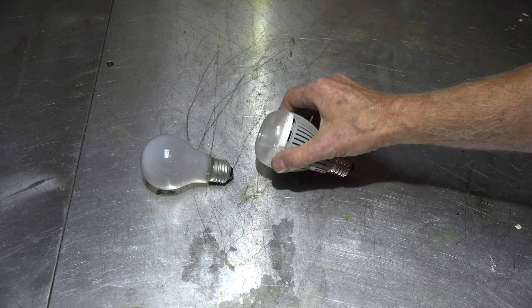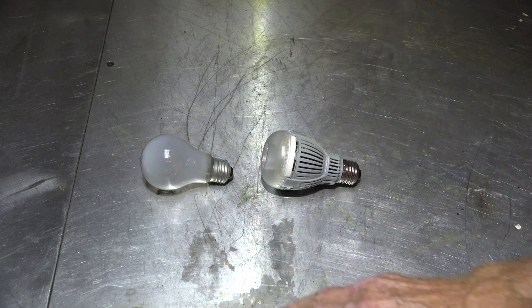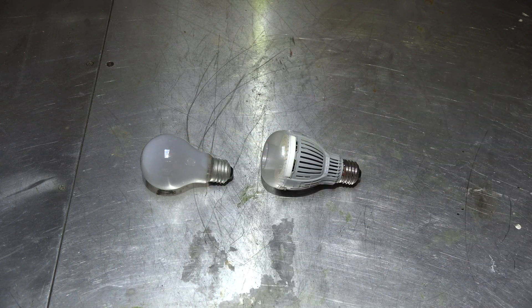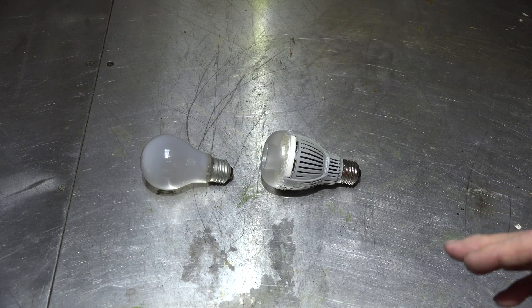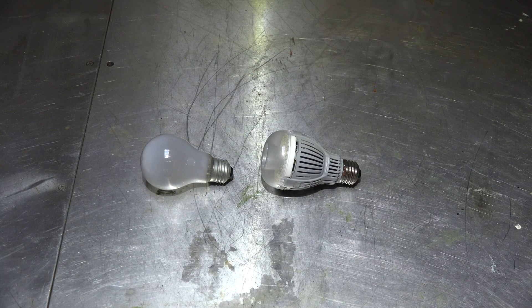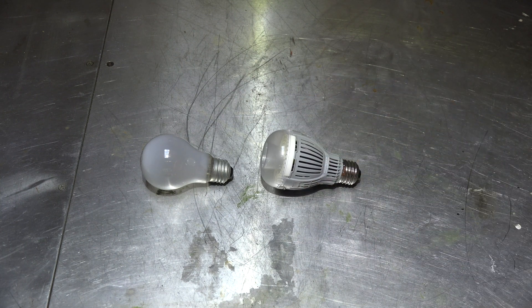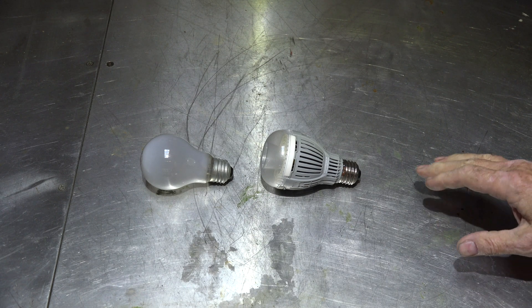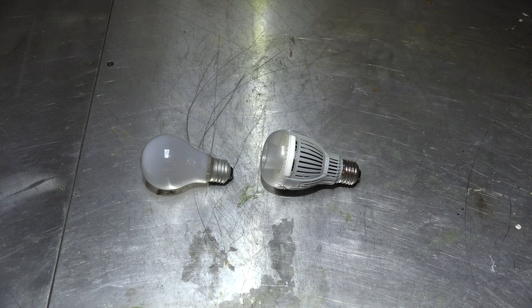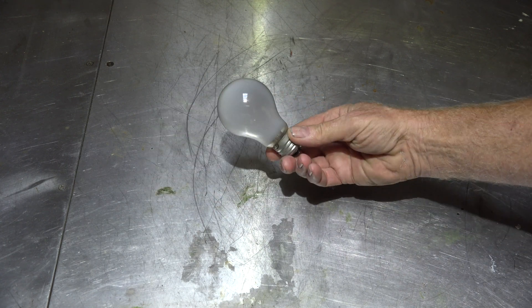The LED puts out a lot more light than the incandescent. The incandescent is 60 watts, that's 12 watts - about five times the power - but this LED produces far more light. I haven't measured the lumens on these, and I'm not sure lumens is always the best way to measure it, but I just wanted to make this comparison.